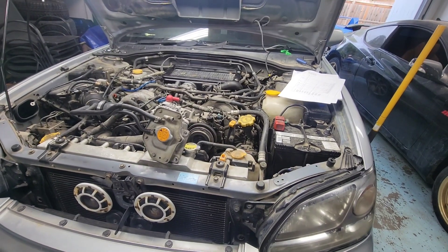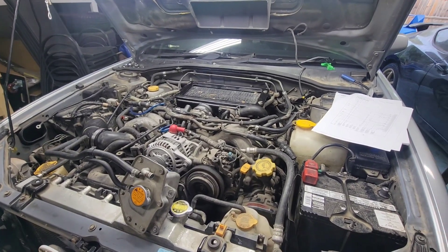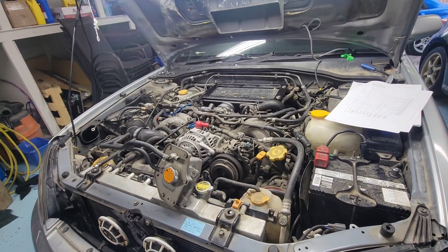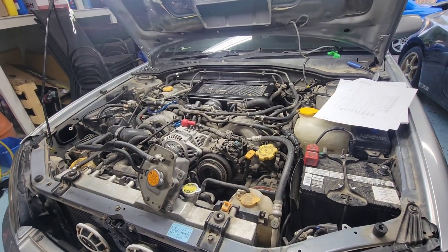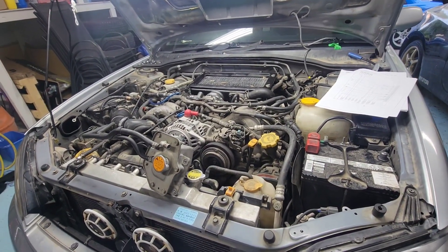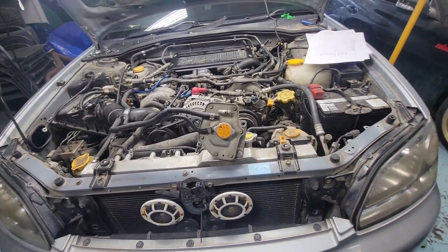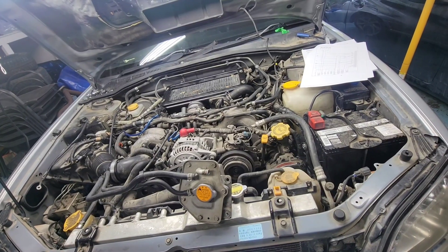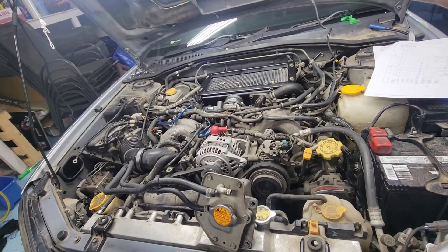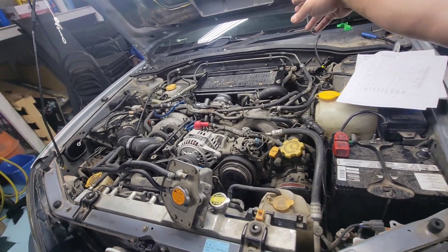I had a little conversation with the mechanic at my work — he's a Mercedes, BMW, Lexus, Subaru specialist — and he said it's pretty common on those Subarus, especially the early 2000s, to get engine lights related to fuel and air mixture without giving you an O2 sensor code. It just gives a rich condition on bank one. On this EJ20 there are only two O2 sensors: the upstream and the downstream. The upstream is right here and the downstream is after the Y-pipe.